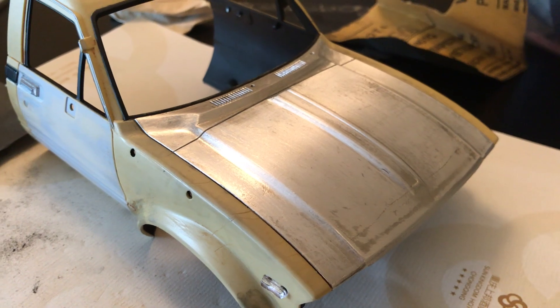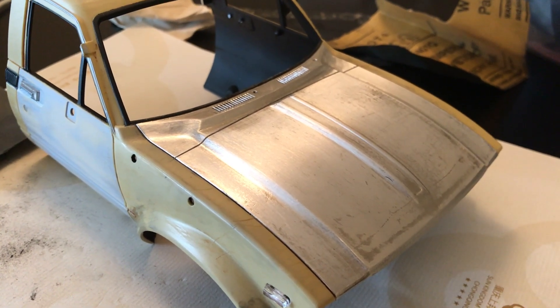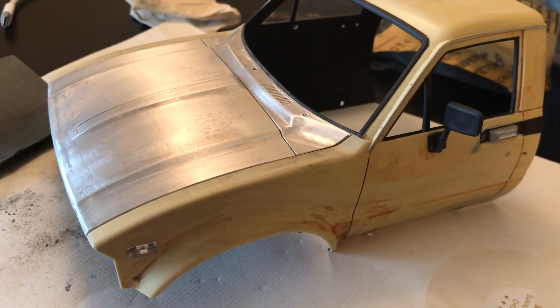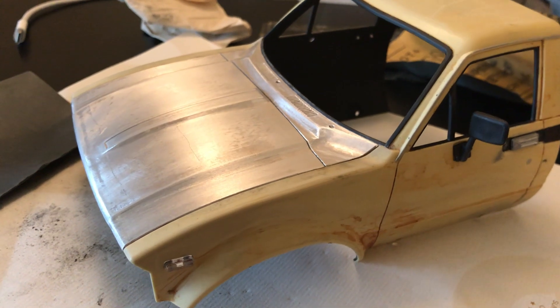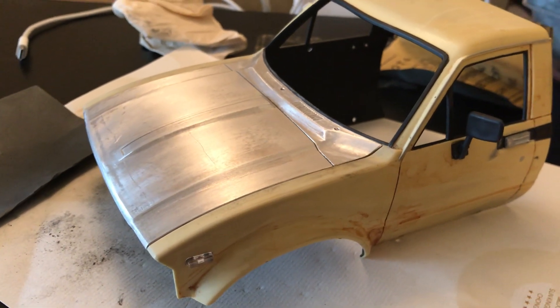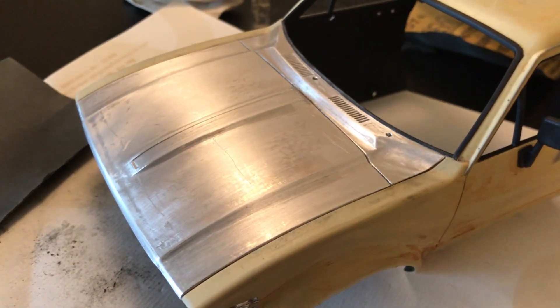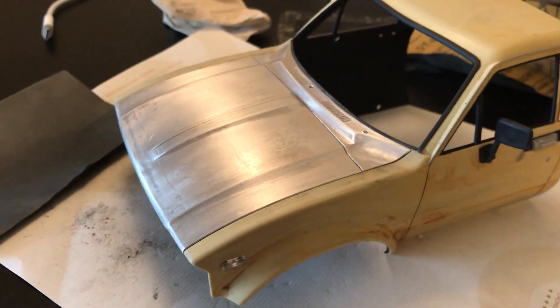So that's it for the aluminium hood on my WPL 1/16 scale rock crawler for now. I'll just post these videos today if that works out and I'll get back to this later, but I think I call this a success — this has worked.